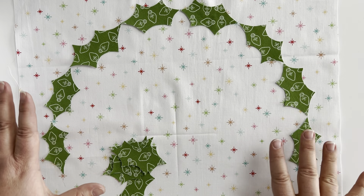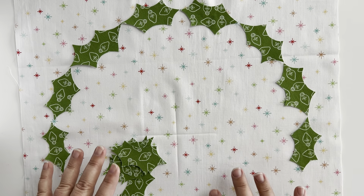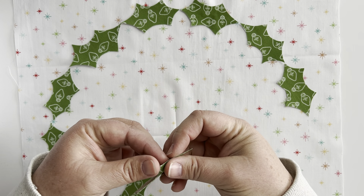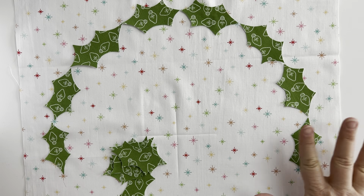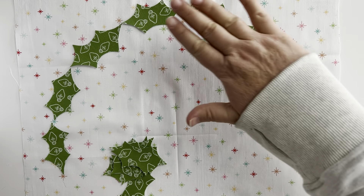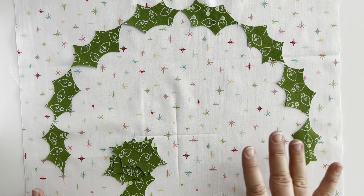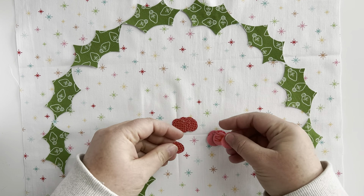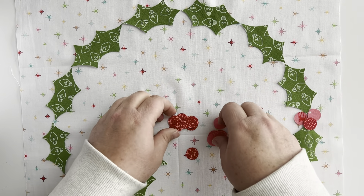Take your background fabric and holly leaves to your pressing surface and arrange them as you like. My pressing surface is only big enough to work about half at a time, so I place the top half and then the bottom half. Remove the paper backing from your holly leaf, line it up where you want it, then follow the manufacturer's instructions for whatever fusible adhesive you're using and press all of those into place. Once all your leaves are fused where you want them, go back and add your holly berries.